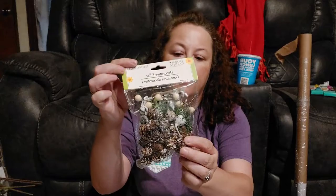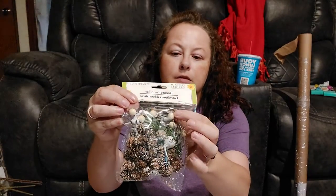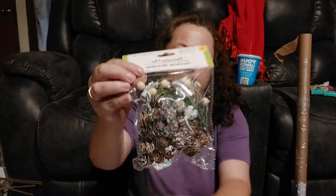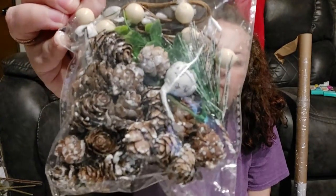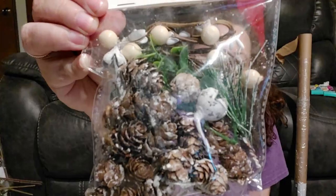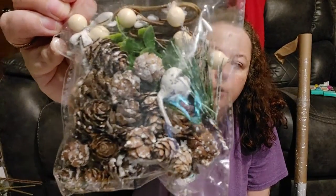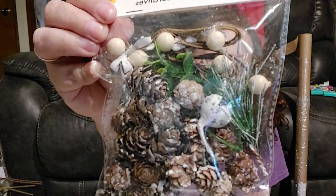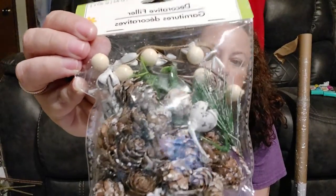Another fall item I found in Oklahoma was a bag of decorative filler with little mini pine cones, sticks, pit berries, and all sorts of random things. I went ahead and picked up a bag because I had wished I had those little pine cones last year and couldn't find them, so I grabbed them when I saw them to have on hand.